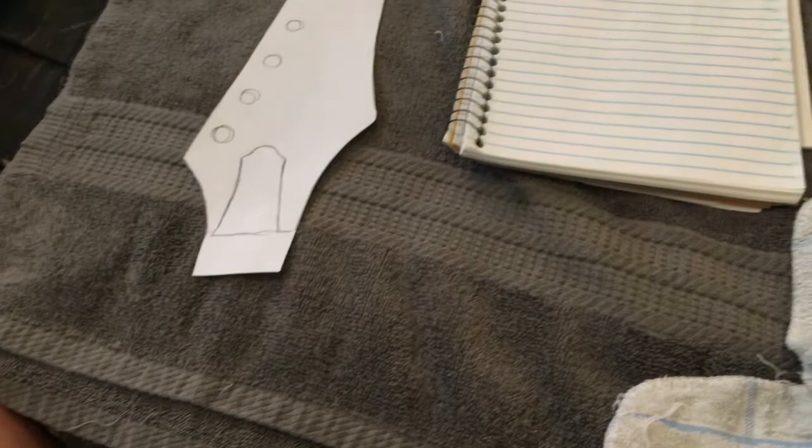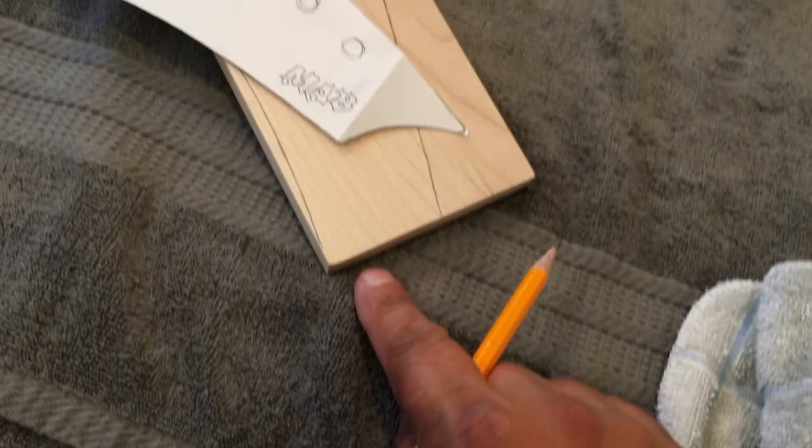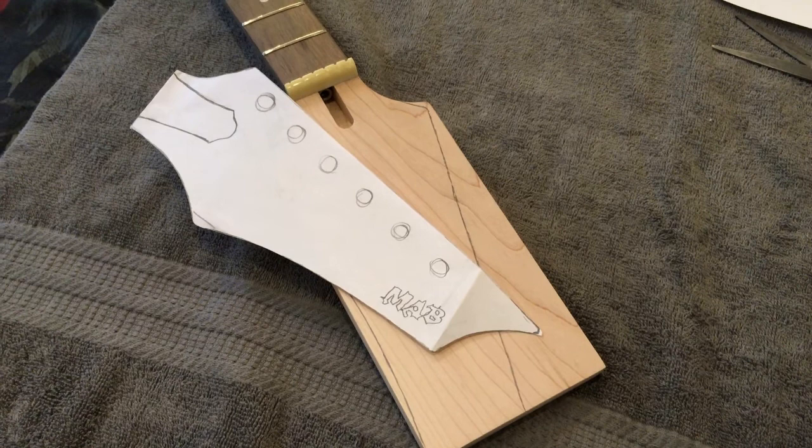Got the shape cut out, now I'll apply it to the headstock. I traced it out — that's going to be the main shape on the headstock. Then I'll cut out this little bit here and this piece and add them to it. Let me get out the scroll saw and get working on that.